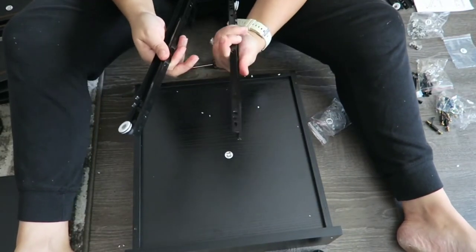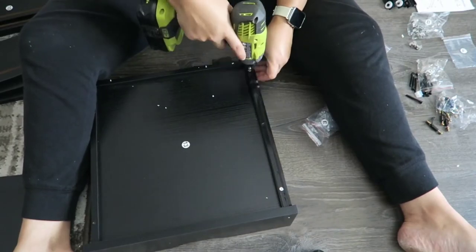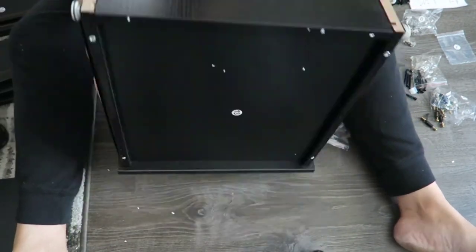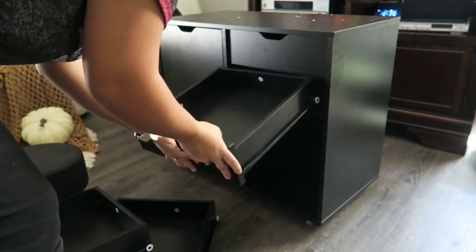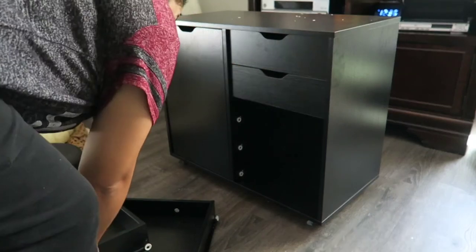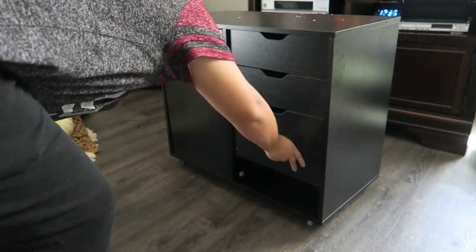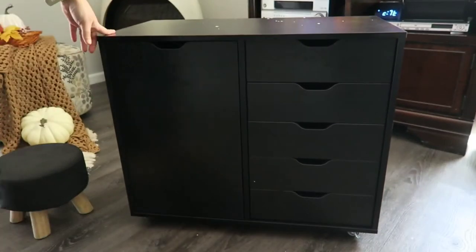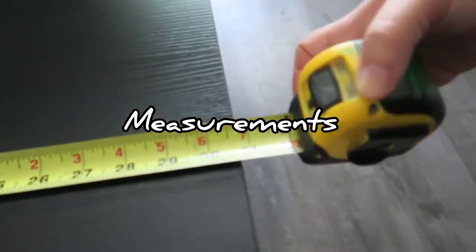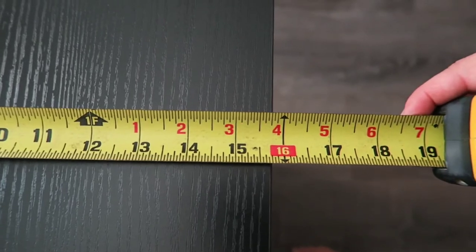I thought I was going to struggle putting these drawers together, but it was actually very easy. I hope you guys are enjoying this video. If you want to get your hands on one of these filing cabinets — especially with school starting, it is so helpful to organize all of the kids' school supplies — go ahead and check out the description box. The drawers slide in so smoothly. I will be sharing all of the measurements towards the end — the height, width, and length — in case you're looking for a certain area to put this. Thank you so much, Yitha Home, for sponsoring today's video. I hope you guys have an amazing day, and I'll see you all in the next one. Bye!